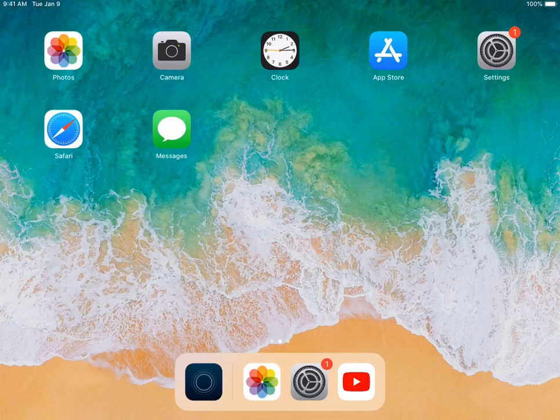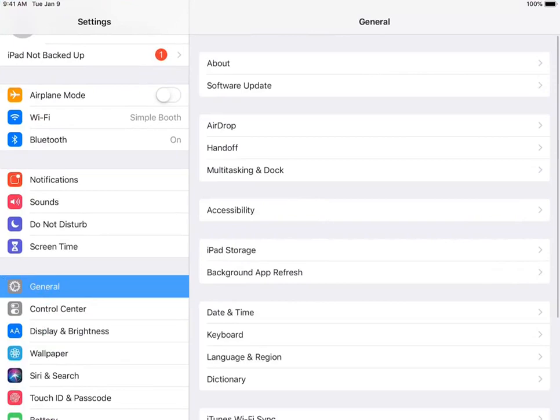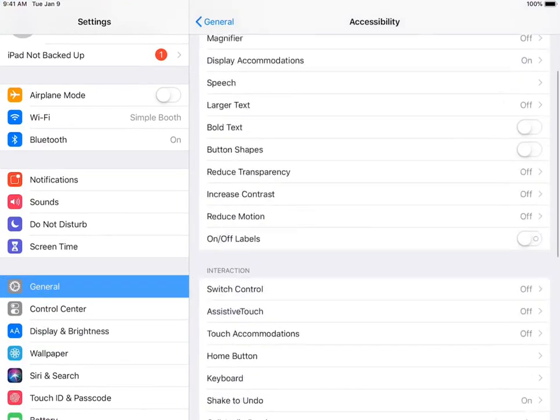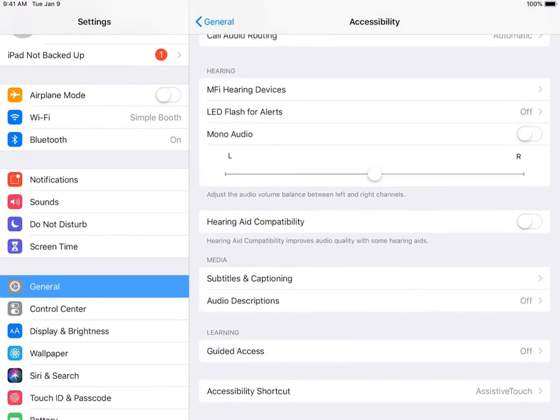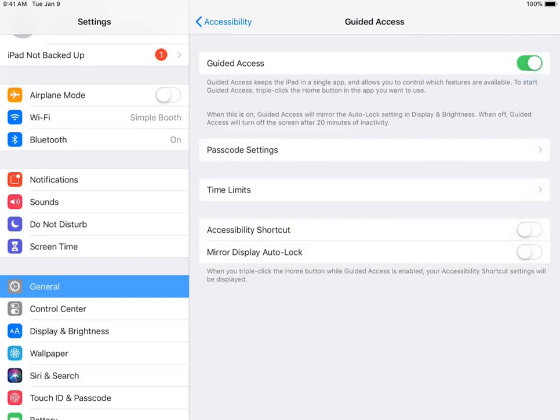To start, open up your Settings app, head to the General tab, and then on to the Accessibility tab. Scroll down to the very bottom and head to the Guided Access panel. Turn Guided Access on and then make sure you turn on Mirror Display Auto Lock when that option pops up.